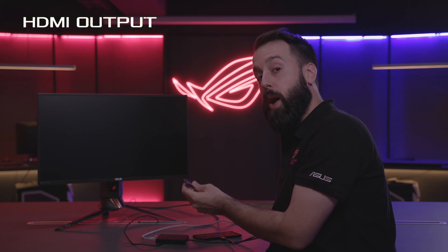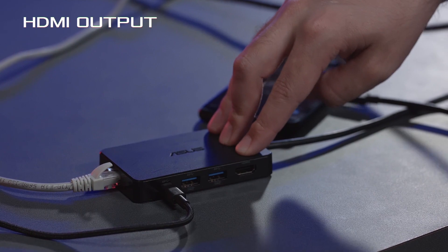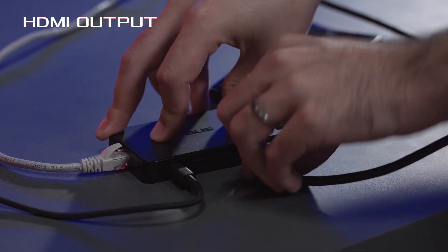Finally, we have the HDMI out, and this is really important if you are streaming or if you're a pro at a competition. You'll definitely need a display out so the commentators have something to back up their presentation. Just plug that in like so.